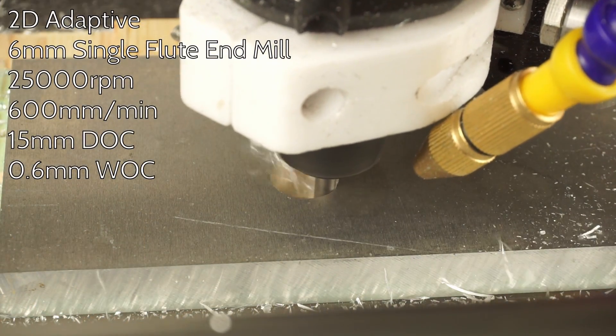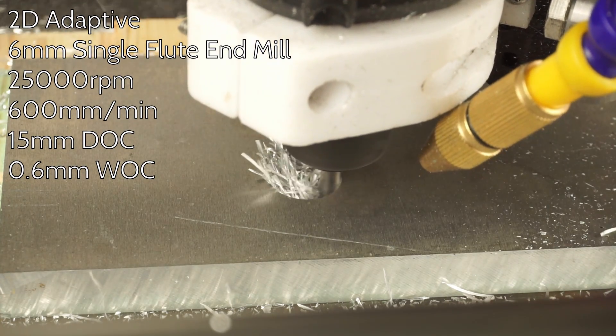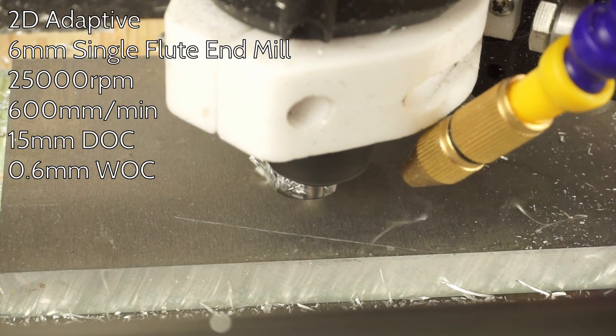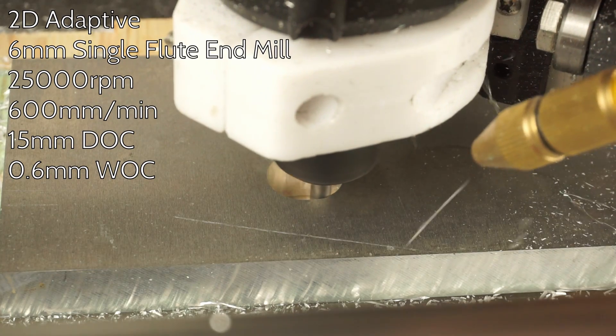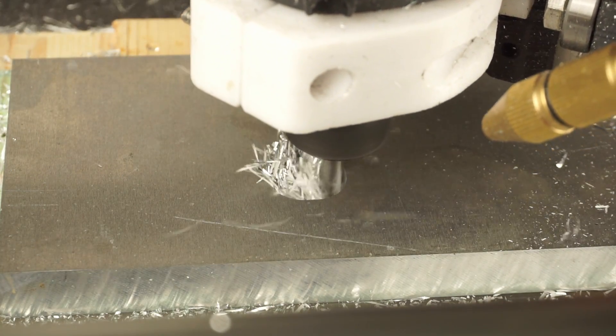If you need to remove material as fast as possible, 2D adaptive toolpaths are the way to go. I try to set my depth of cut as big as possible and then adjust my width of cut. I want to have a reliable process, so for a depth of cut of 15mm, I am going with a width of cut of 0.6mm.